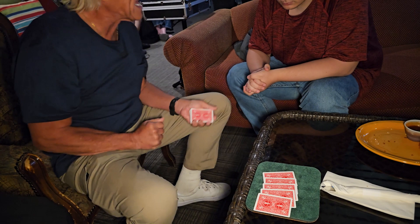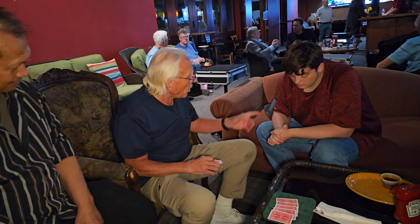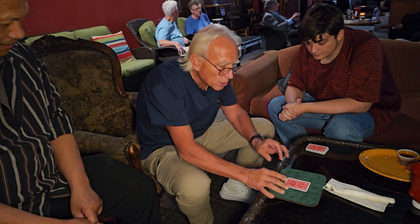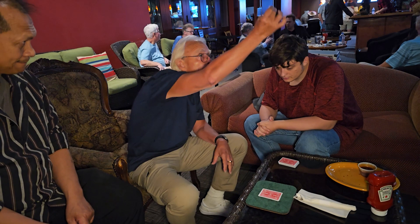Cozy, did I get your card in there? Yes, I did. Austin, did I get your card in there? No. So your card's over here somewhere. All right, so five cards — Cozy, one of them's yours. I'm going to take your card out and invisibly hang it right up there in the air. And Austin, I'll do the same thing with yours, hang it right up there.